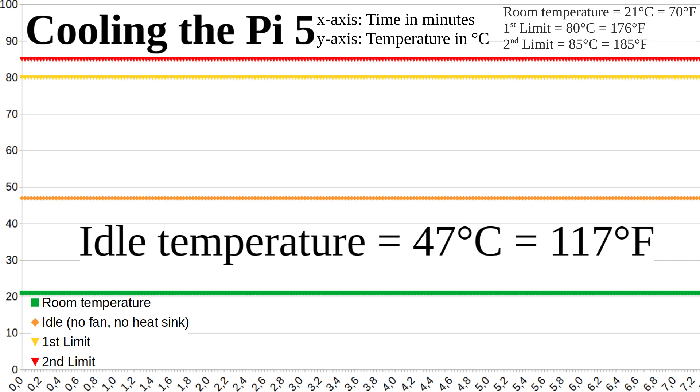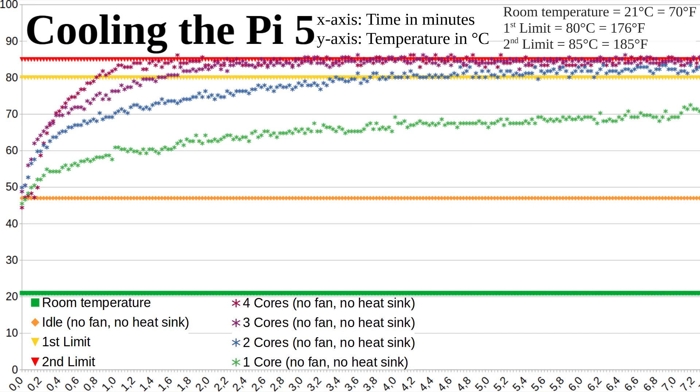The time is plotted on the x-axis — I measured a little over 7 minutes. The temperature is plotted on the y-axis. First I measured what happens if 4, 3, 2, and 1 cores are loaded all the time. With more than two cores the limit is reached pretty quickly. You can only work with one core for a longer time without reaching the limit, and I'm not sure if it will stay below the limit in the summer also. Uncooled, a Pi can only be used for light tasks such as reading and writing emails or programming in Arduino. An uncooled solution is not recommended for gaming or watching videos.